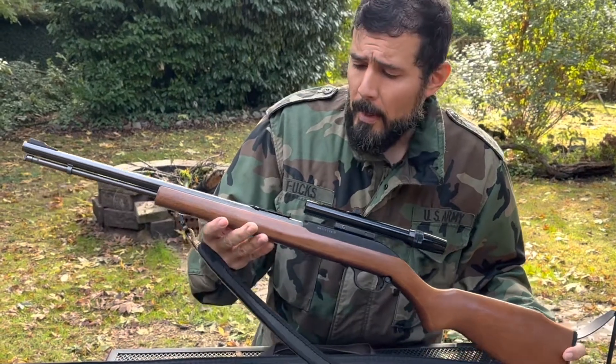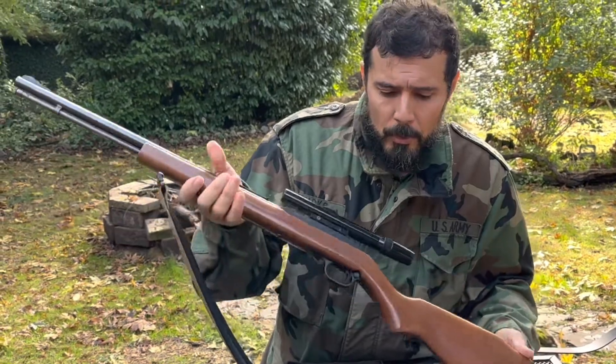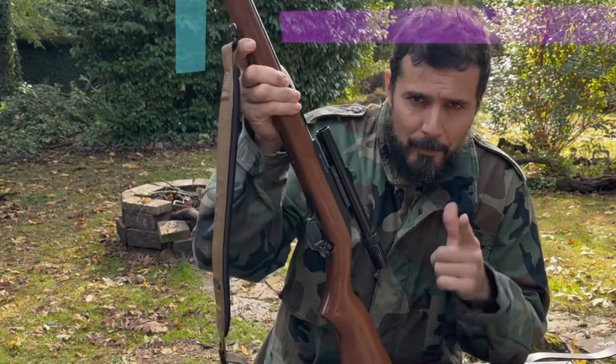Hello everyone, today we're talking about the Marlin 60 and some of the things that I've done to keep it reliable and to make sure that it stays a working rifle.